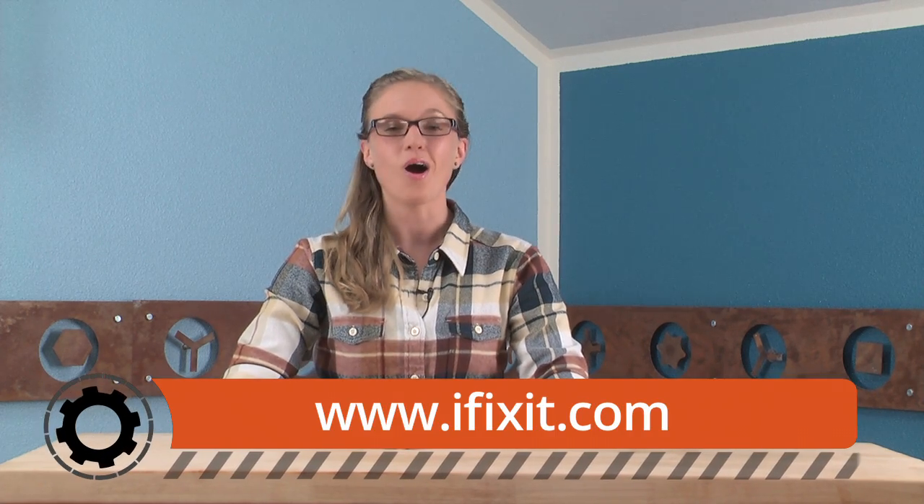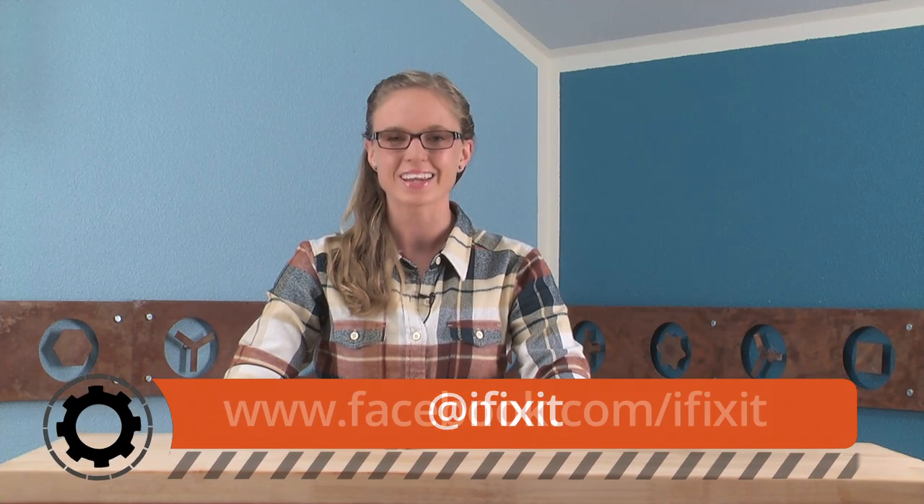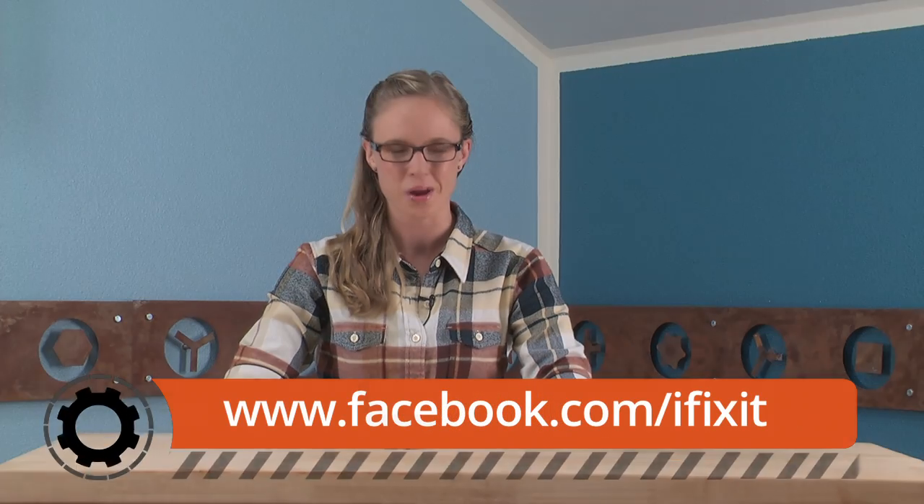That wraps up our teardown. For the complete teardown, including gorgeous high-resolution images, make sure you check out iFixit.com. For all the latest teardowns and repair videos, subscribe to our YouTube channel, follow us on Twitter at iFixit, and like us on Facebook. Thanks for watching, and happy repairing!